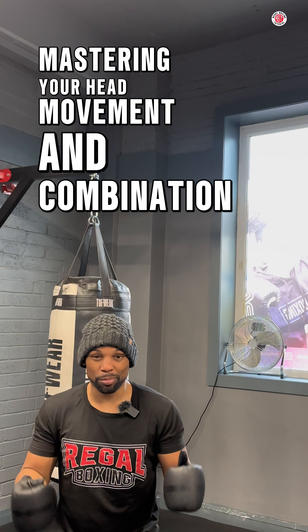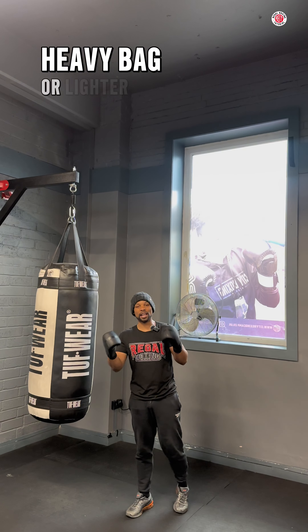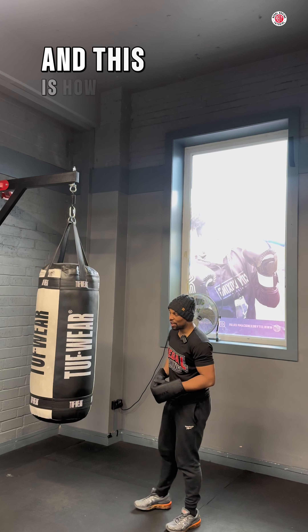Mastering your head movement and combination punches on the heavy bag. When you're on the punch bag, heavy bag or lighter bag, you can practice your head movement and this is how you're going to do it.